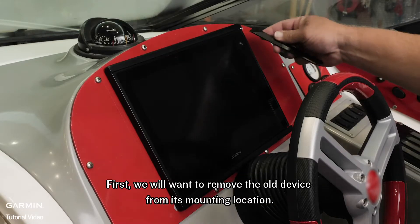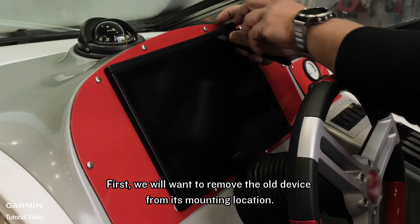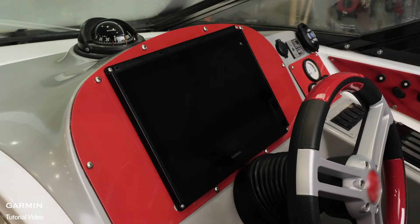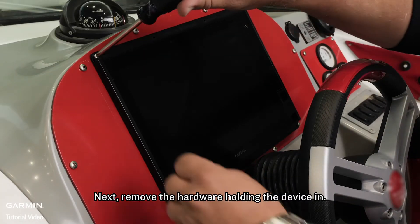First, we will want to remove the old device from its mounting location. Start by removing the trim pieces around the top and bottom of the display. Next, remove the hardware holding the device in.